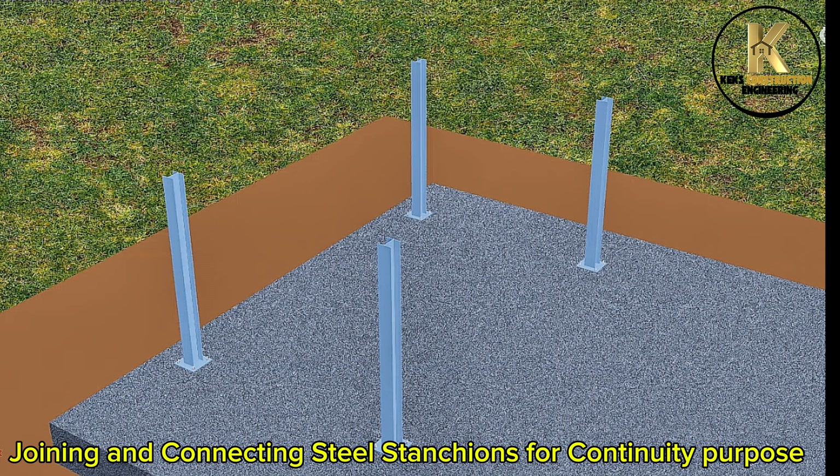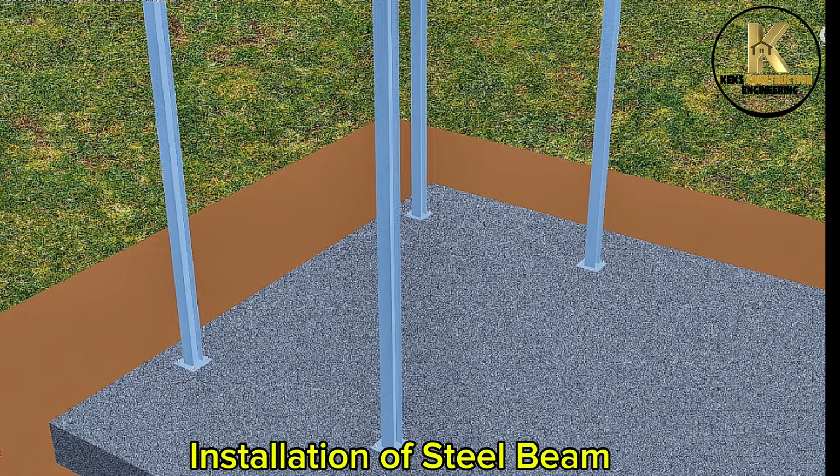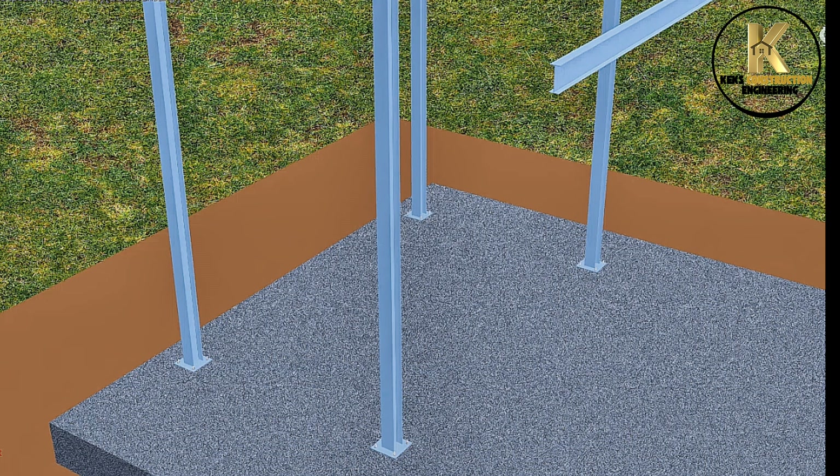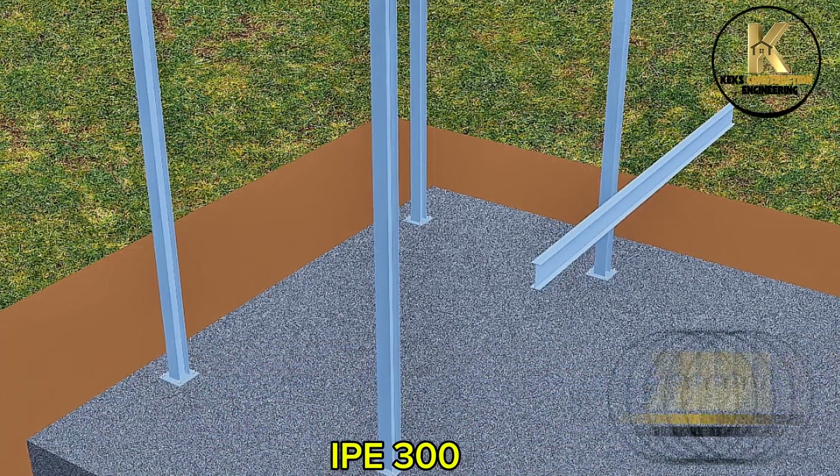Joining and connecting steel stanchions for continuity purpose. Installation of steel beam, IPE 300.